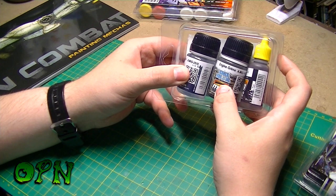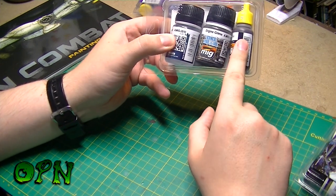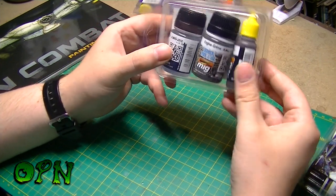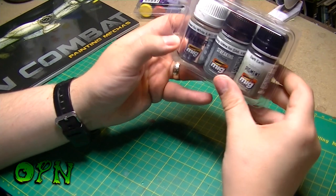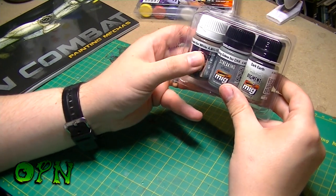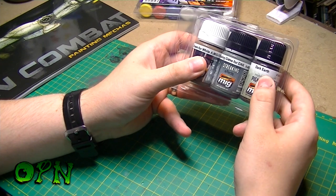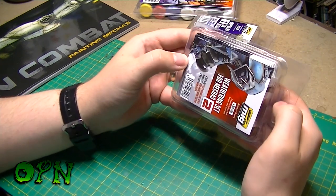In the chipping set we get chipping fluid, engine fuel and oil wear which is an enamel, and also an acrylic paint for chipping which is a dark rusty color. In the weathering set we get a filter brown for white, some streaking grime, and some dark earth which is a pigment. I can't really review the paint at the moment because I haven't had a chance to use them.